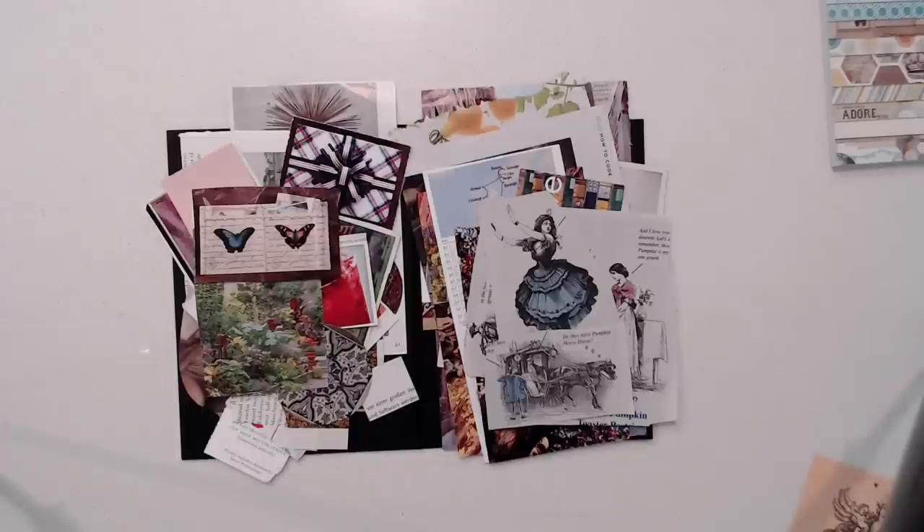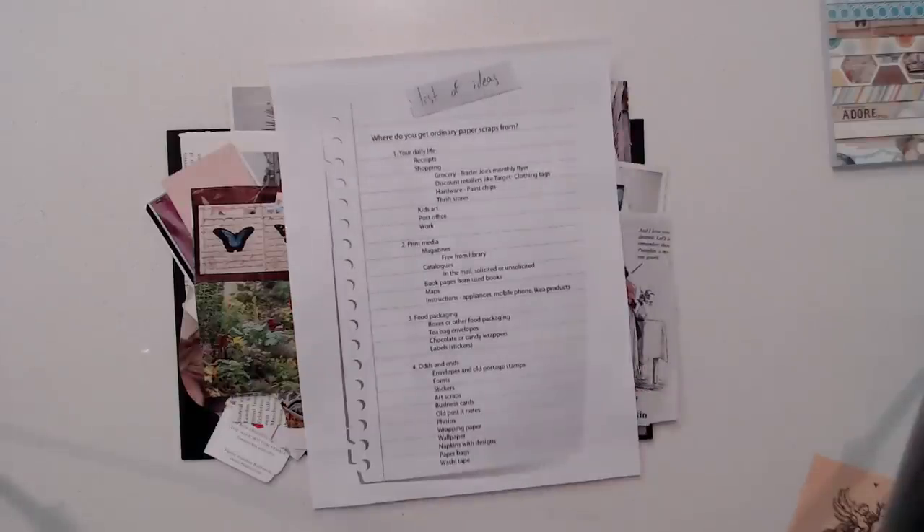Hi, this is Marguerite and I'm here with Part 2 of Getting Started with Collage Art. I just finished going over this list of ideas of where you can get ordinary paper scraps from.